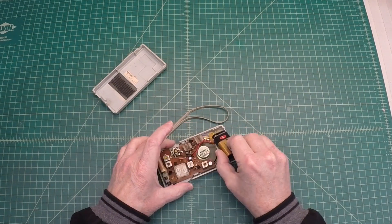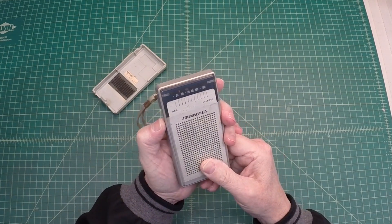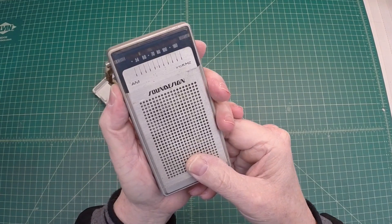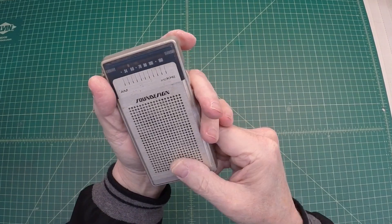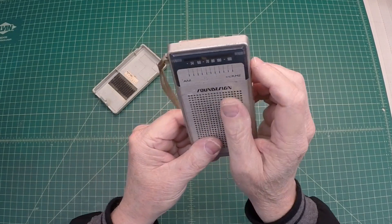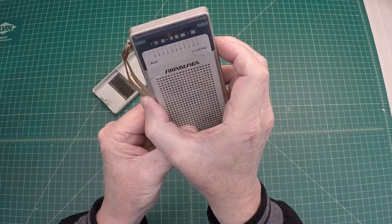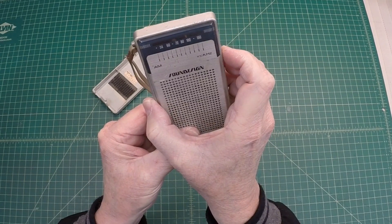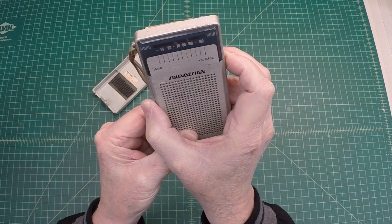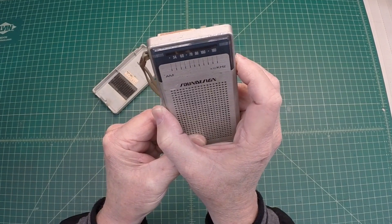Let me just check this battery — I think it's got a little life left. Got it in, let's crank it up and see what we get. You might hear that on camera, I'm not certain. A little noise there. The tuner is stiff as can be. That's not good. I sure don't hear anything from this distance. I've got a little small heater running in the background — it's still just a cool day here.